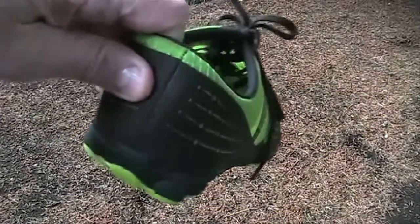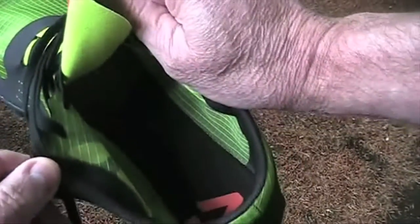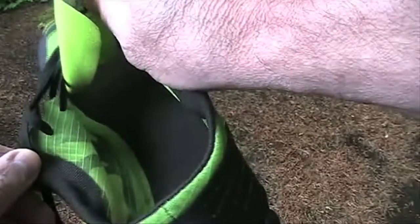Since the sole is thin and low, you're less likely to roll your ankle — there's nothing to roll off of. For those with high arches, there's not much arch support, so you might want to add your own.